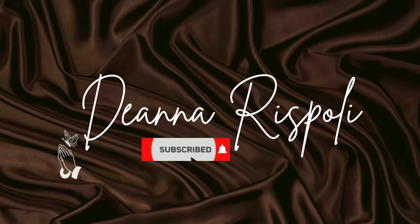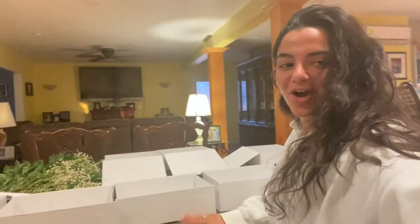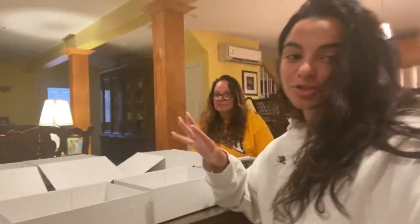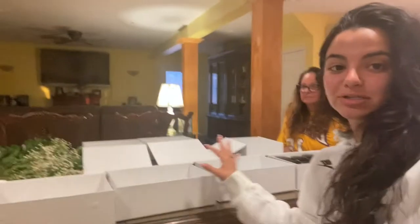Hey everyone, it's Deanna and welcome back to my channel. So today I am making my bridesmaids boxes. I forgot that I wanted to make a video on this and then I realized how helpful it would be, because there's like nothing on YouTube that helps you make these boxes. If there was something like this it would have saved me and my mom so much time. I know it's really trendy and in right now to do these bridesmaids boxes.